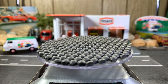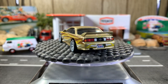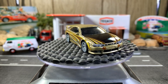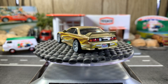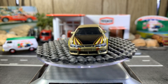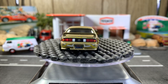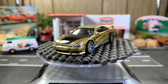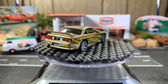Next one is the Nissan Silvia S14. This one's got the real riders on it — it's a great looking casting. It's a Hot Wheels Premium, part of the car culture series. I think it is Fast and Furious. It's a real nice color combination and the design is really nice.